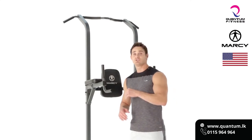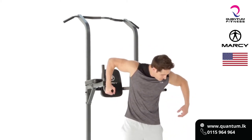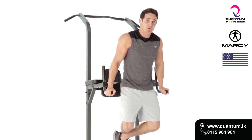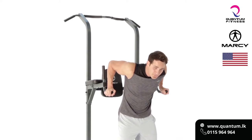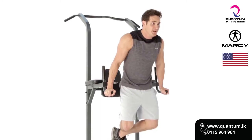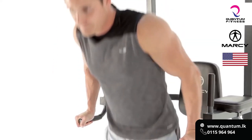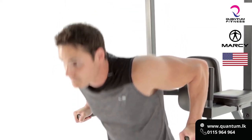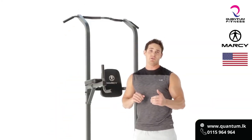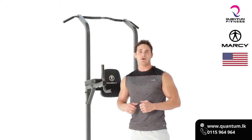The next exercise we're going to hit are tricep dips. This is going to focus mainly on the chest and the triceps. We're going to keep our core nice and tight, suck the belly button to the spine, lower down until the arms are about 90 degrees, then fire back up and squeeze the triceps. It's important to keep the core nice and tight throughout the entire exercise. I would hit your tricep dips anywhere between 3-4 sets, 12-15 repetitions, about a 90 second rest. Jump on your power tower today and give it a shot.